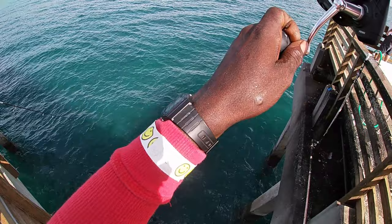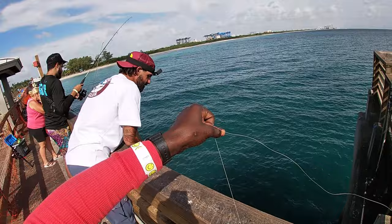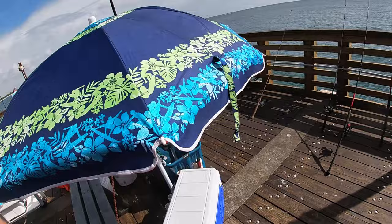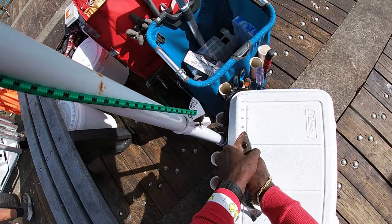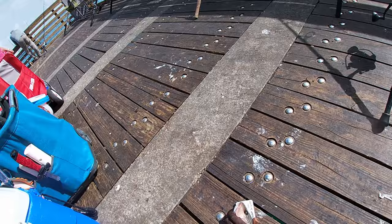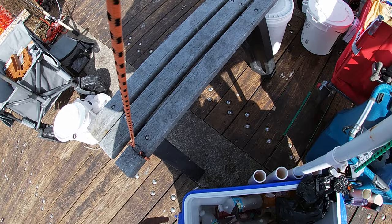First cast, first bait — there it is, snapper time! He's under but we gotta start somewhere. First cast, first bait. You want me to check? I'll check if he's 10 — you keep it. Water break time. On that one he's 10 — let's see if he's 10 here. Oh yeah — he's 10 and a half! There you go, first cast first keeper. Let my boy keep that.